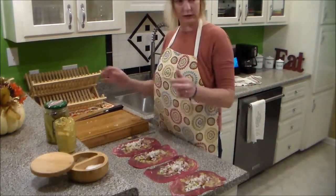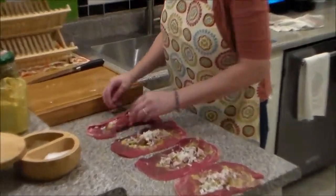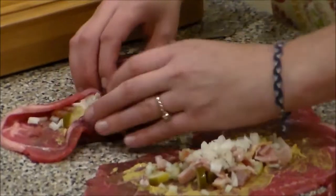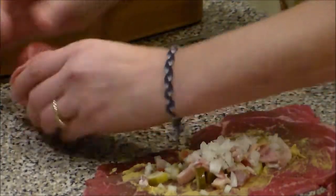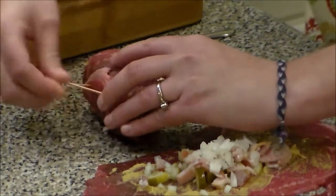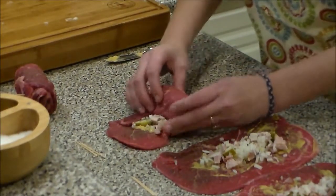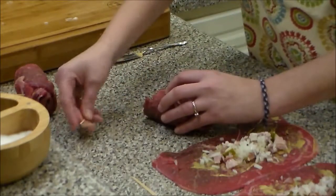Now we are going to roll these up into little rouladen. I'm going to start by just folding that over. Secure it with toothpicks. This meat is not actual rouladen meat so it's not really what I would normally use, but it works — they roll up nice.